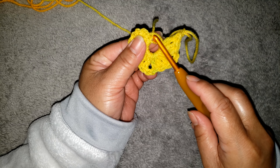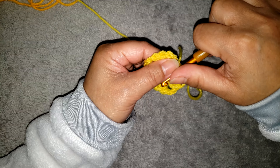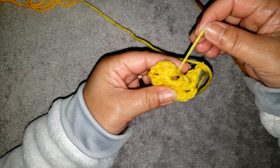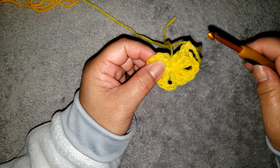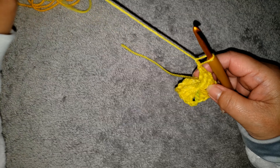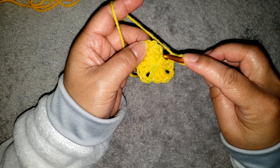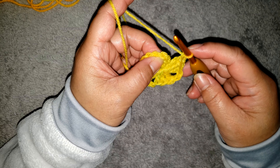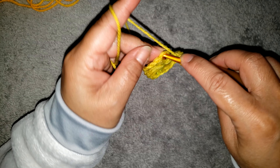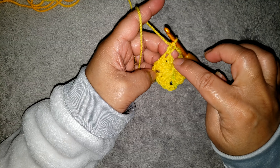Now we are going to close the ring. Pull the inside strand — this is the outside and this is the inside — pull halfway from left to right, and now pull the tail tight. Then make 1 single crochet on top of the beginning chain 3: this is the beginning chain 3, 1, 2, 3 — on top of the third chain, make 1 single crochet.